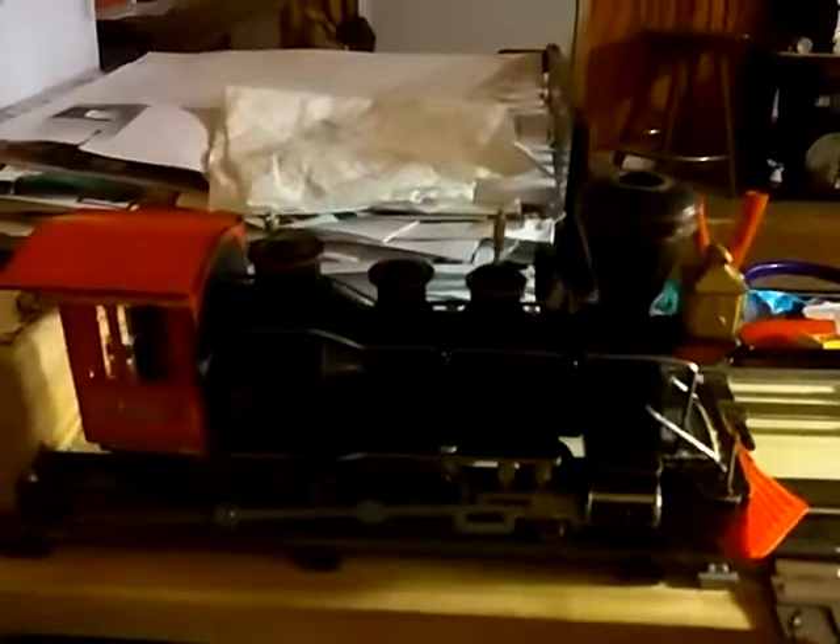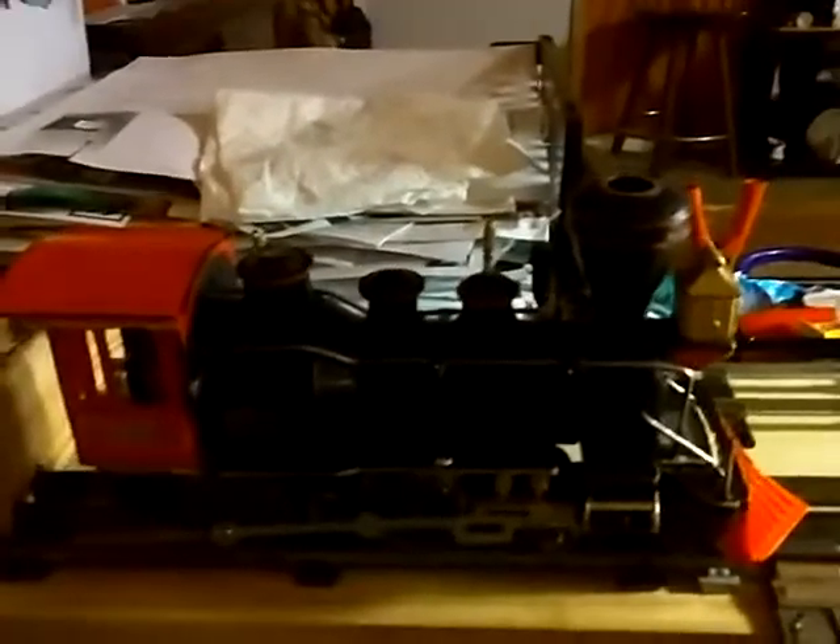Hey guys, we're finally back — welcome back to my world 67, this is G-Man. We're here with the final installment of that William Crooks engine. Sorry it's taken me a while, had a lot of things going on, and I ended up having to actually make a drive rod for it.